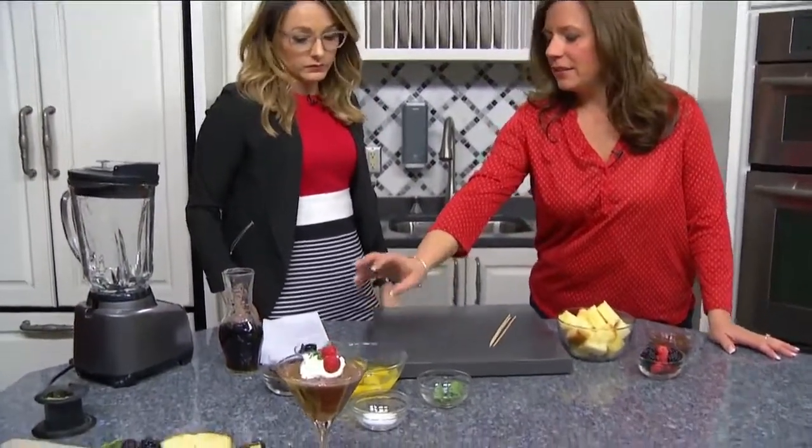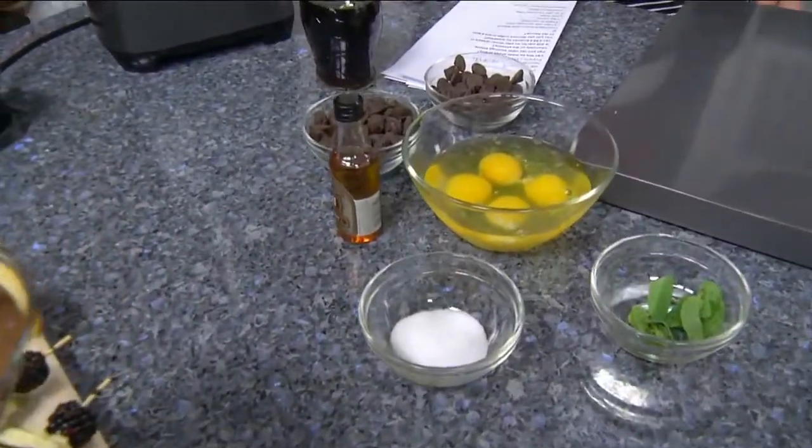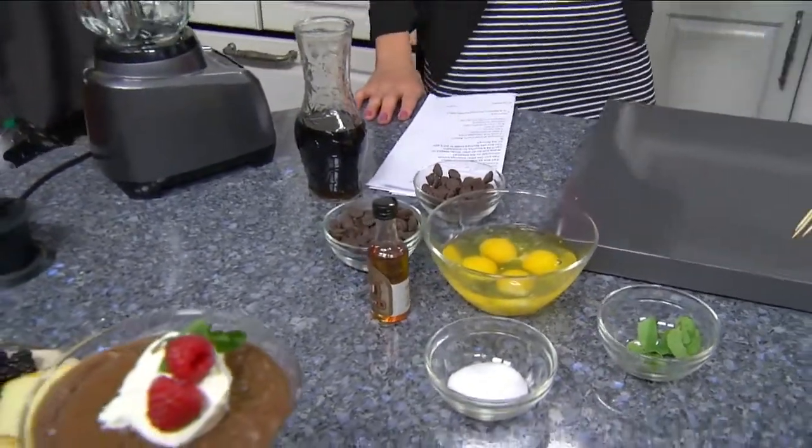You'll put eggs, dark chocolate — or you can use any type of chocolate you like — a pinch of salt, brandy, and hot coffee. Fairly simple ingredients. Let's jump into it.